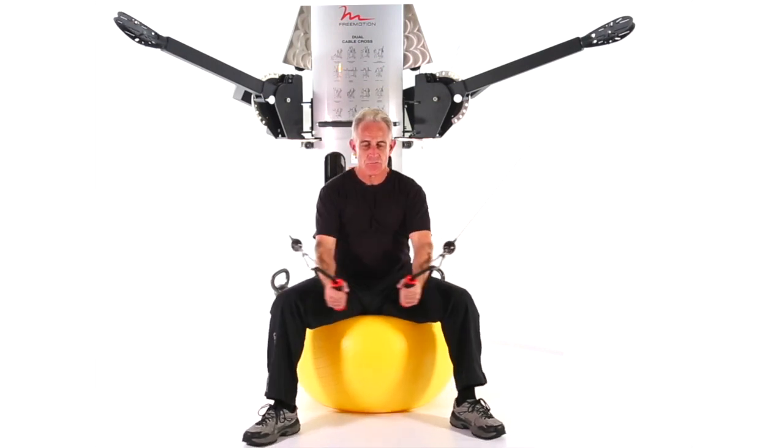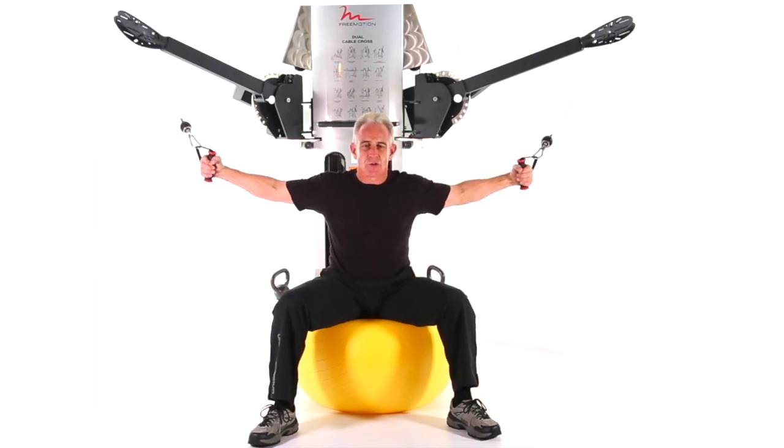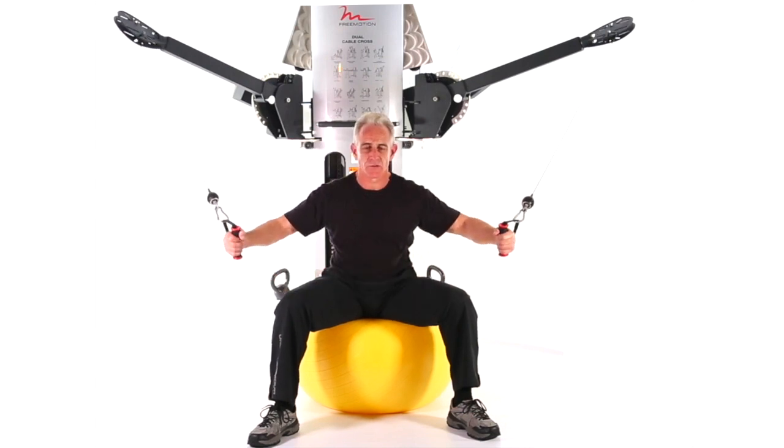Switch your position. Exhale through the move. Make sure you don't go too far back with the move — control your range of motion. Keep it on the muscle, not the joint.